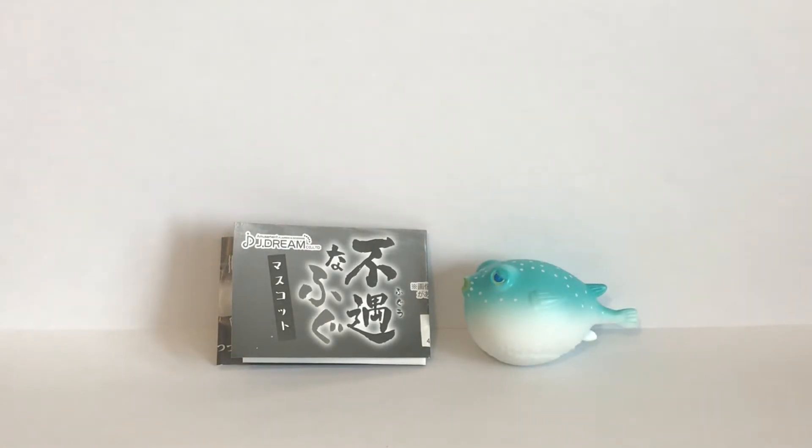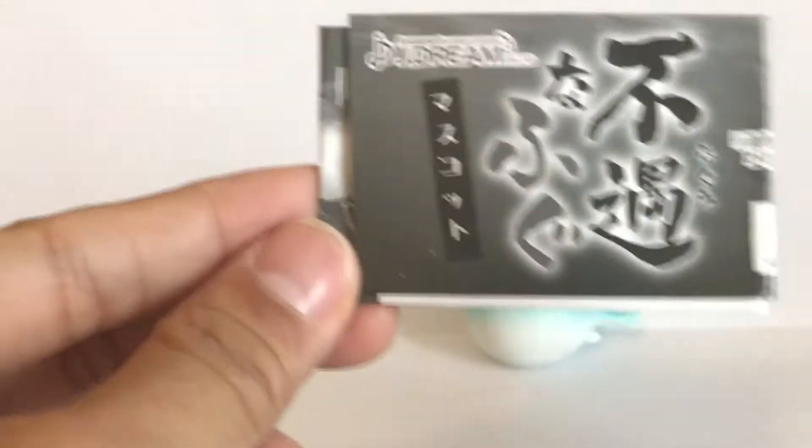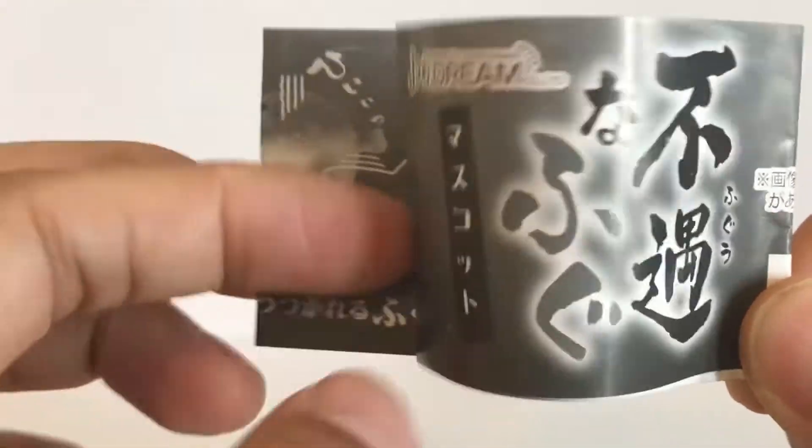Hey guys, welcome to another edition of Animal Figure Hunter. Today I have a very unique figure set to introduce to you guys — it's a blowfish figure set made by a company called Jade Dream from Japan.